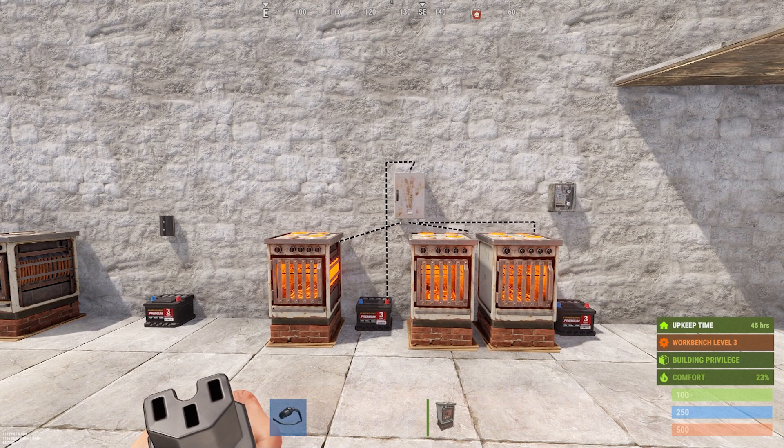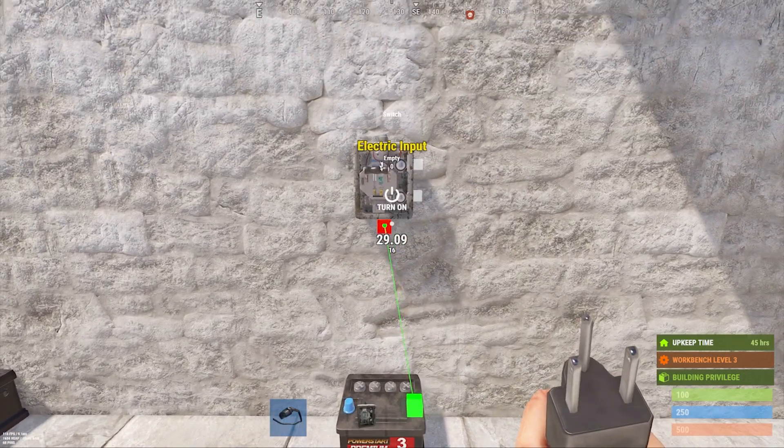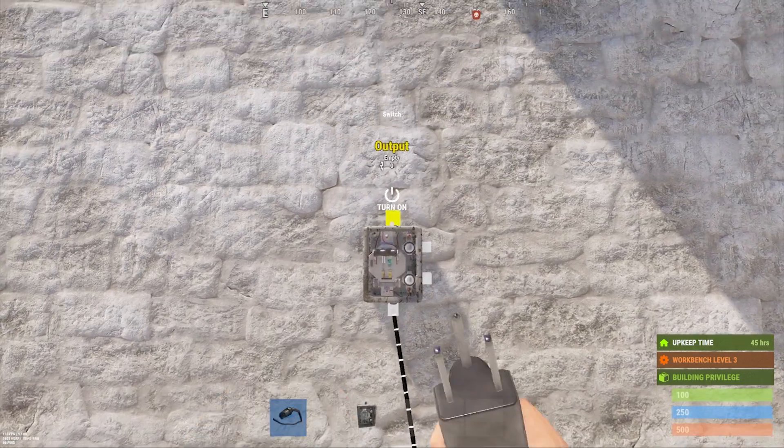Finally, we'll take a look at switches and lights. Switches have an input on the bottom and an output on the top. There are also two connections on the right side, but those are a little more advanced and can be difficult to work with, so we'll cover those in a different video.